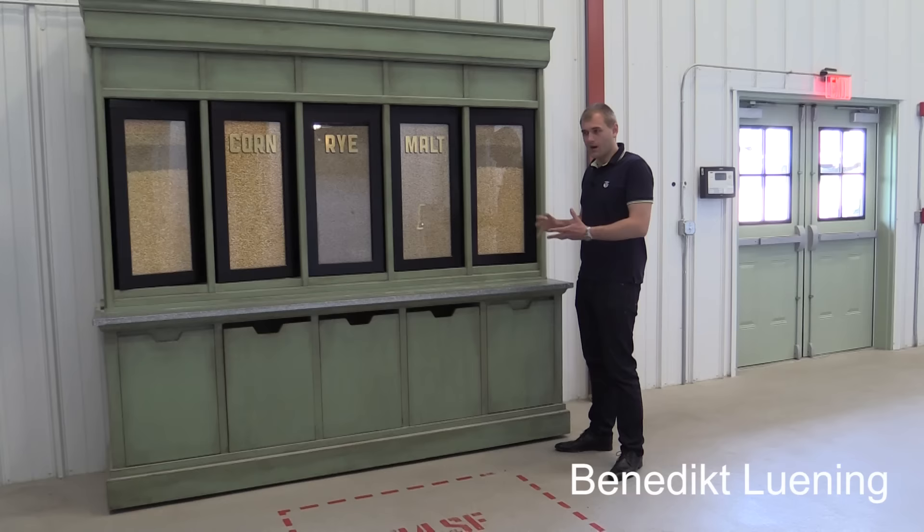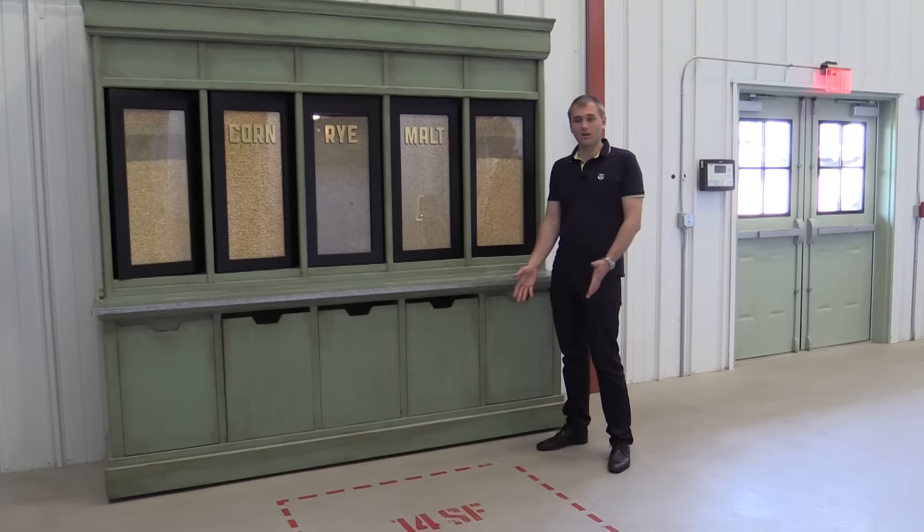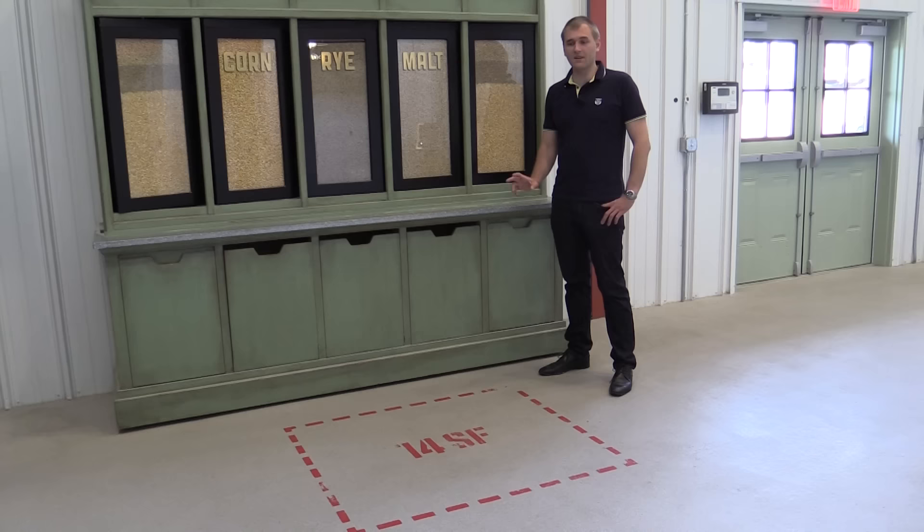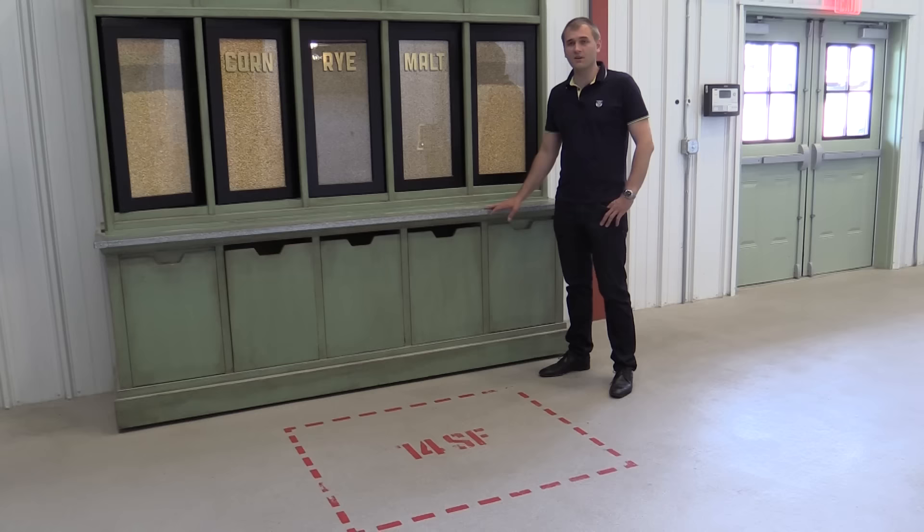The actual mash bill is a secret — only very few people know how much corn they actually use. Here on the floor you see an area of 14 square feet, roughly 1.3 square meters, and this is the amount of field you need to grow enough grain to produce one bottle of Jim Beam whiskey.